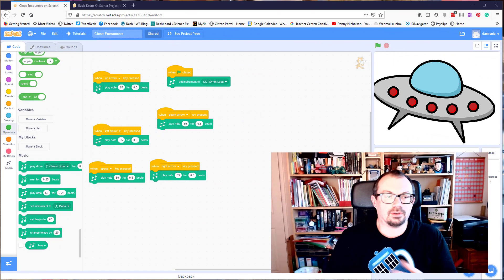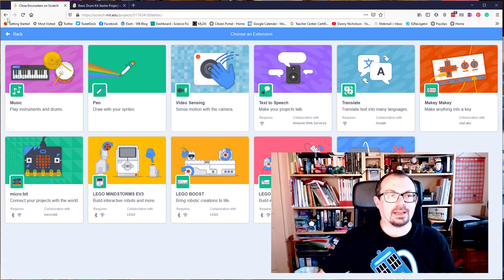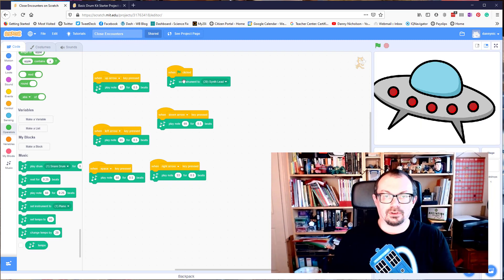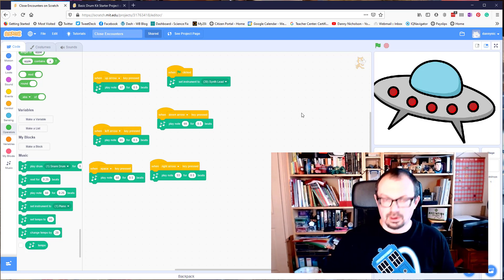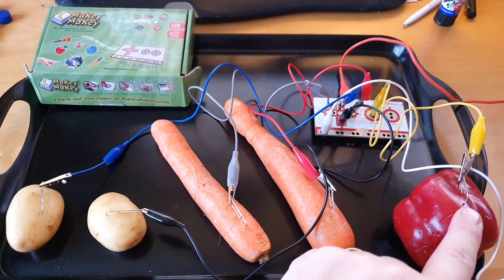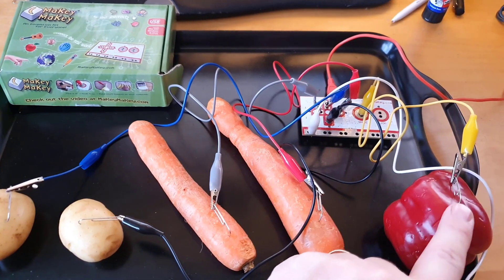In another version of this I'm using the music blocks. To get those, go to the bottom left corner of Scratch, click the little blue square, and choose Music. That'll add some music components. When the flag is clicked, set an instrument — I've used synth — and then play a note for each of the notes that make up the Close Encounters theme tune. So it goes up, down, left, right, space — pretty easy to get started with.